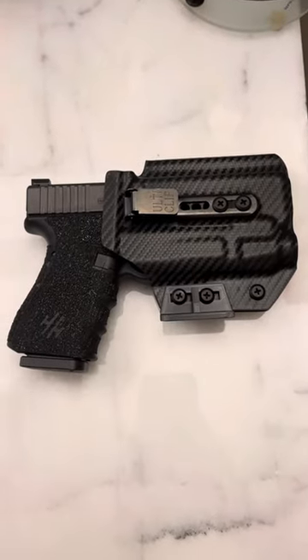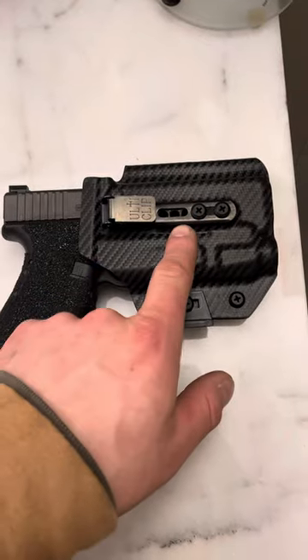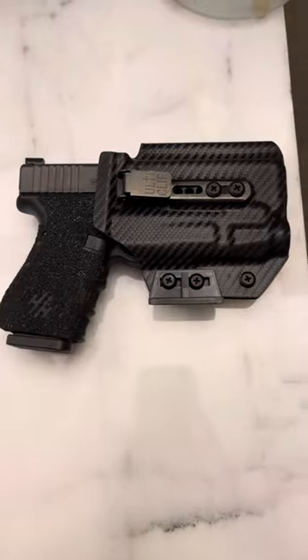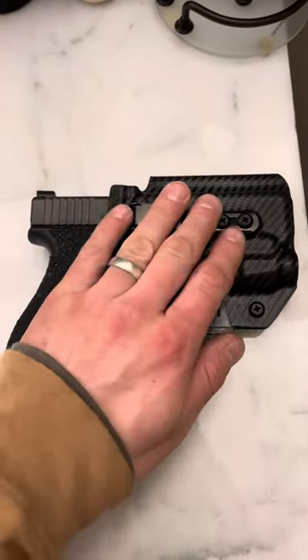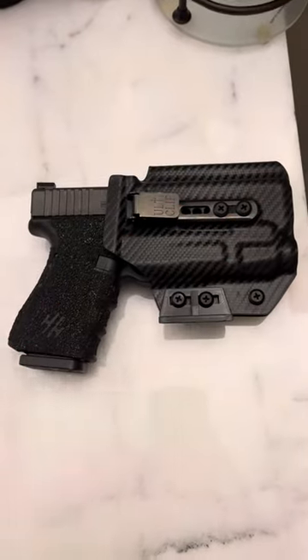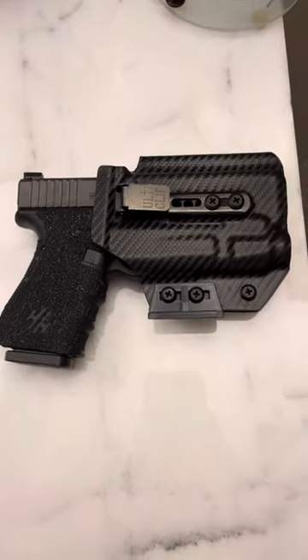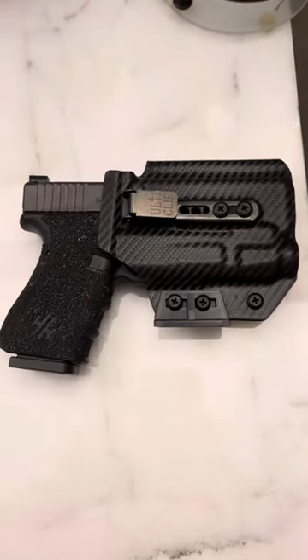If you want to get a holster like this, check out Blacksmith Tactical — it's the Beltless IWB light-bearing, and you can use code SPN for 10% off. Hopefully that helps you get a good holster for a good price. It won't break the bank, but you're still going to get quality that will last for years, and it does its job. I love the Beltless IWB — I have about 40 of them now for all my different firearms. This is how I carry. Thanks for watching.